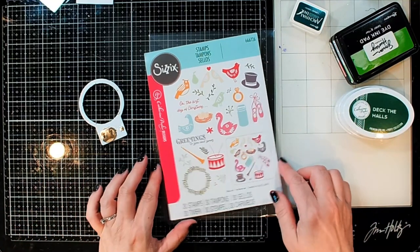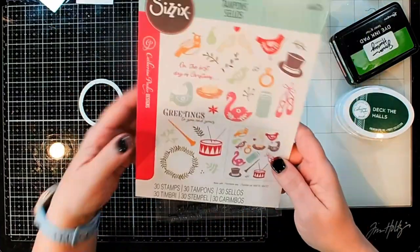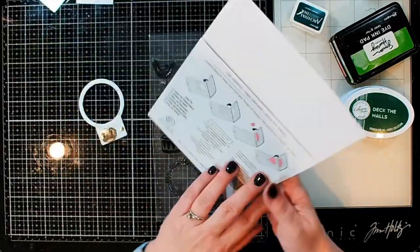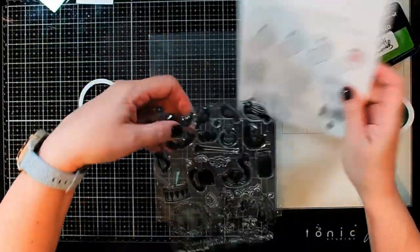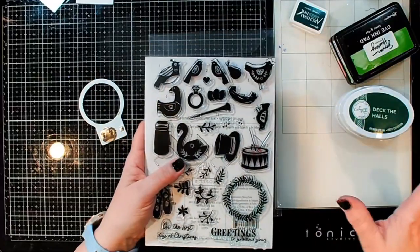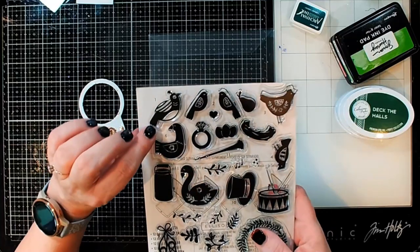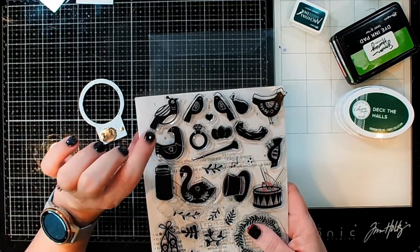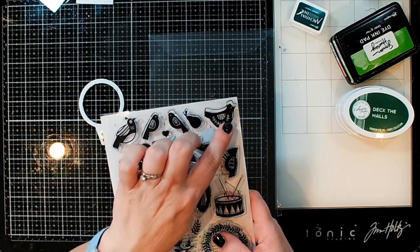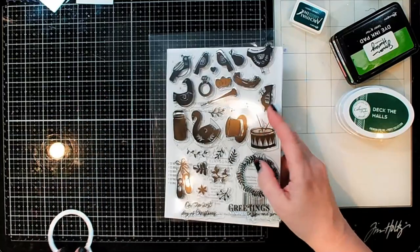I'm going to be using this one called 12 Days of Christmas. You've got all the fun things for the 12 Days of Christmas, and what's fun is that the stamp set actually has everything numbered, which is kind of cool. So if you're wanting to do a 12 Days of Christmas type theme, you could definitely do that. You've got your partridge in a pear tree, two turtle doves, three hens — it's been a while since I sang that song.